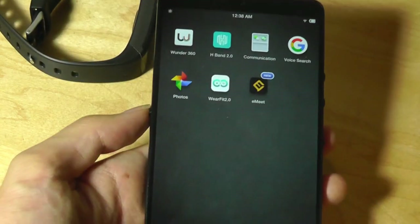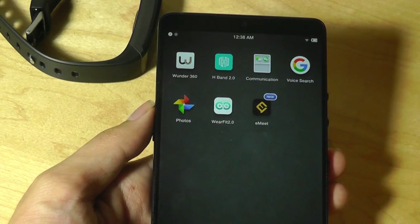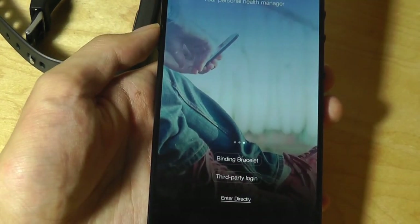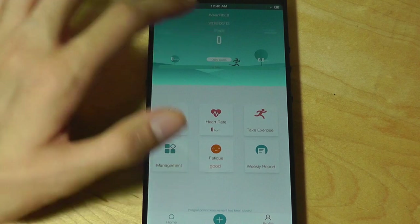The app it's using is pretty generic — it's simply called WearFit 2.0. In fact, it's the same app we used before on past fitness trackers. Tap on it once and you can simply bind your tracker by turning on Bluetooth. Once paired, the interface is pretty simple and straightforward — it tells you the number of steps you've walked today.